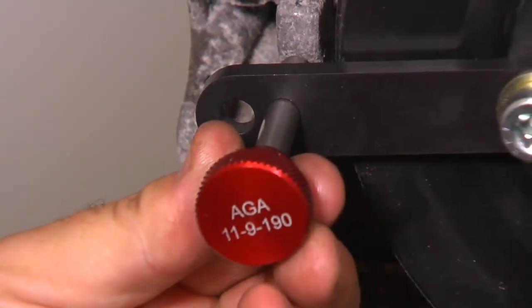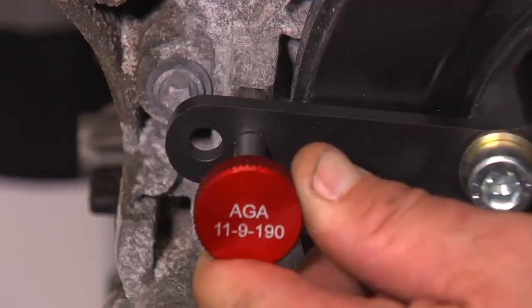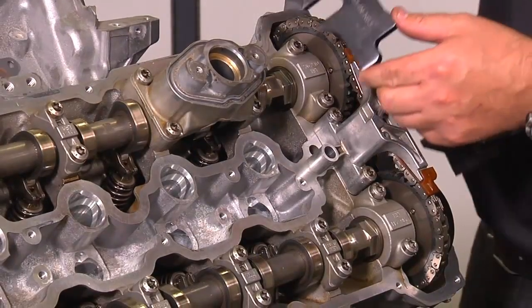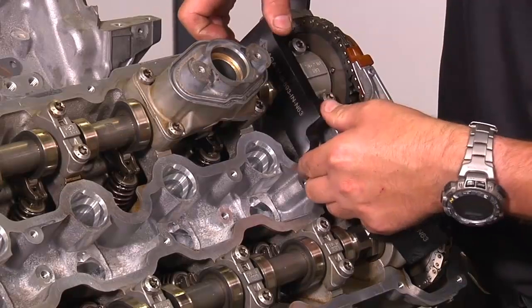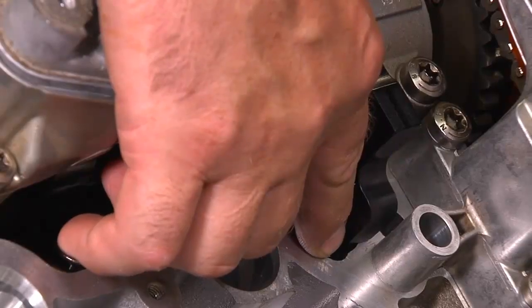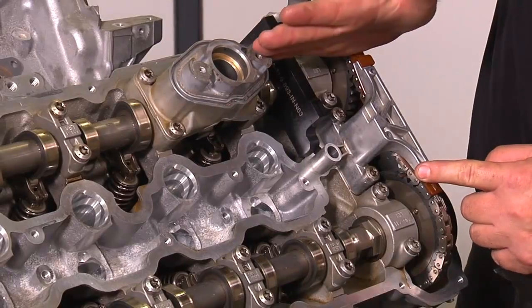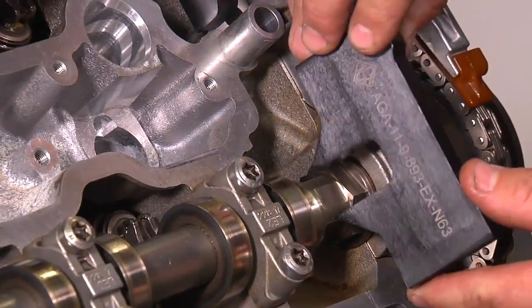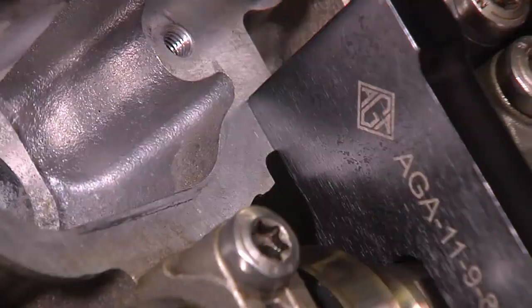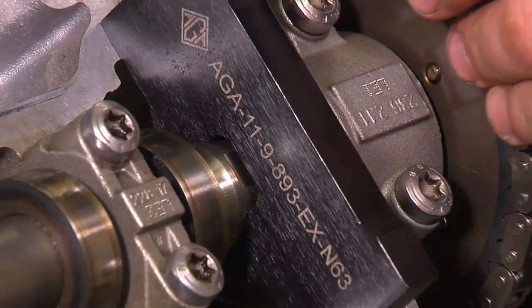Insert the crankshaft pin through the holding tool and rotate the engine slowly until the pin drops into the groove on the front timing cover. At this point you can insert the exhaust gauge or bracket — it must align perfectly with the surface of the cylinder head on both left and right side for the cam to be in correct timing. Also insert the intake cam gauge or bracket, which must also be in perfect alignment with the surface of the cylinder head.